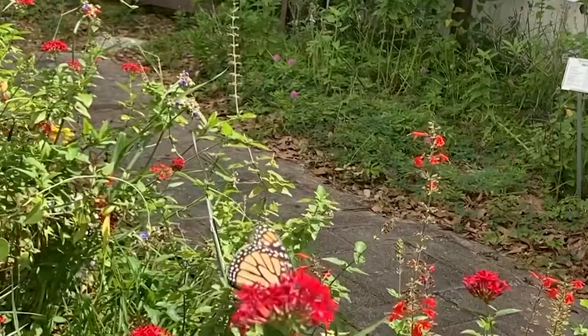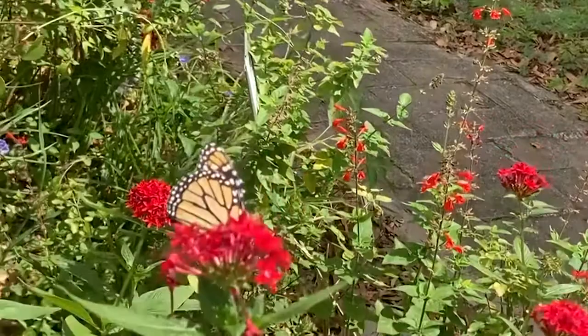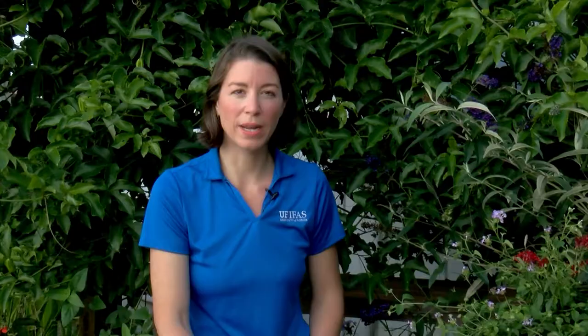Do you want more butterflies in your landscape? Butterflies are such a fantastic addition to any patio, garden, or large acreage. We all need to think about ways that we can support them in our environment.